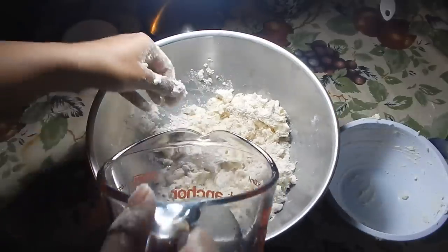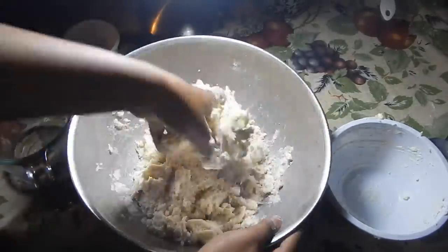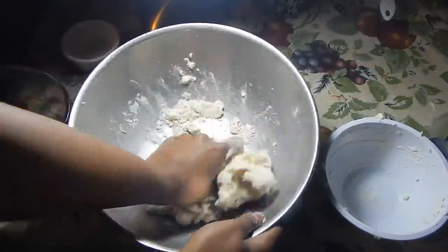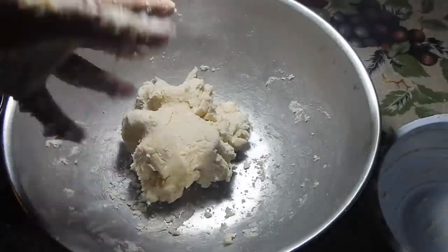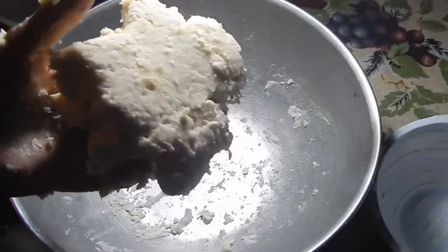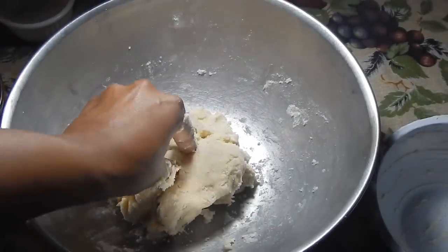Add a little more water and work it in. Once it's pulled together nicely with no excess dry flour, you don't need to add any more water — you don't really want too soft a dough. This is the perfect consistency.